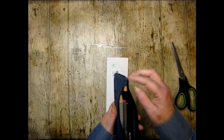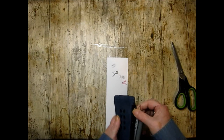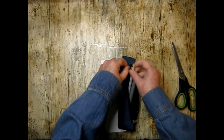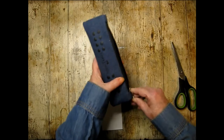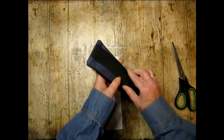When my husband saw this case, he thought it was a TV remote! He was like, I couldn't tell until I actually touched it. So there's that.